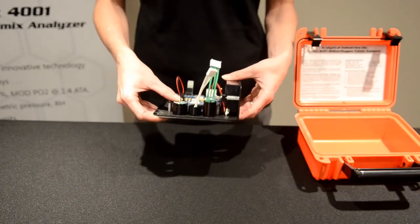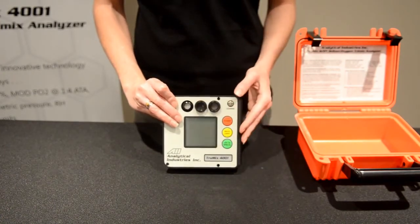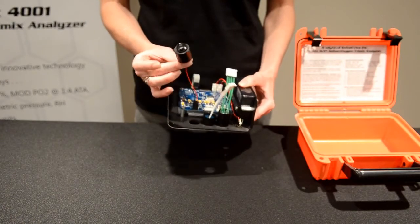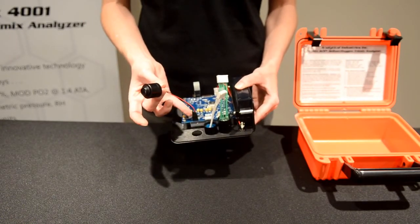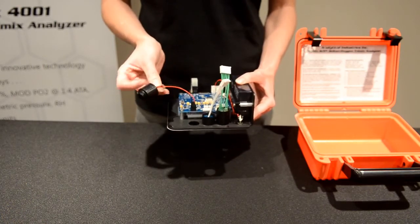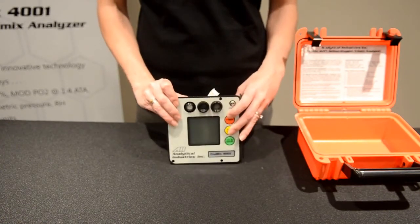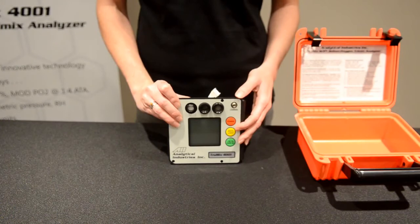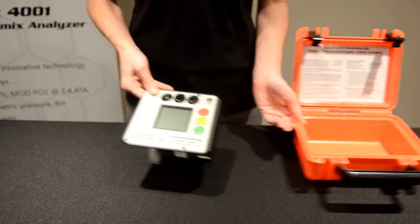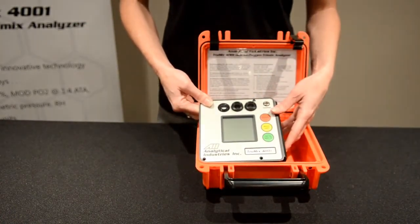When you need to replace the oxygen sensor, simply unthread the cap from the face of the analyzer, which gives you access to the sensor to remove it and make your disconnection from the board. Pop in your replacement, make your connection back to the PCB, thread through the sensor, and re-thread on your cap. Once you have the sensors back in place, replace the four screws and you're ready to go.